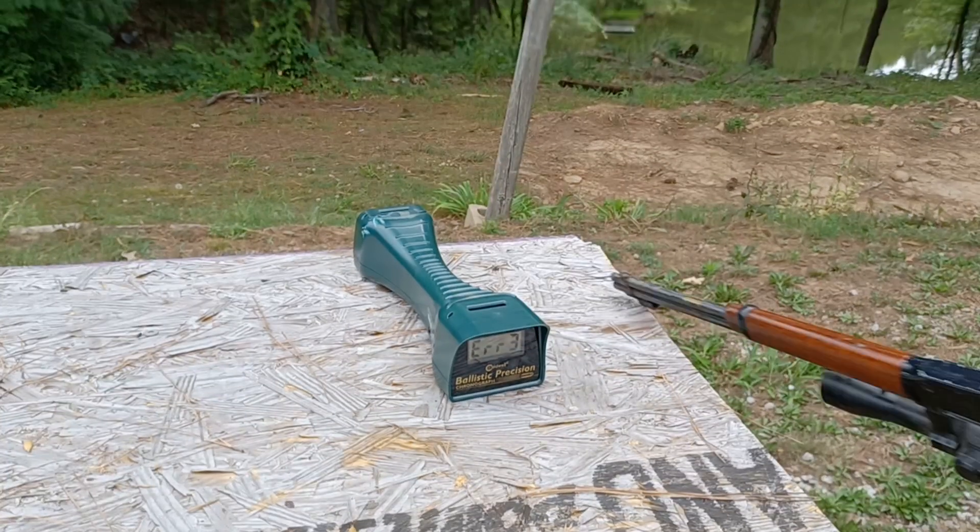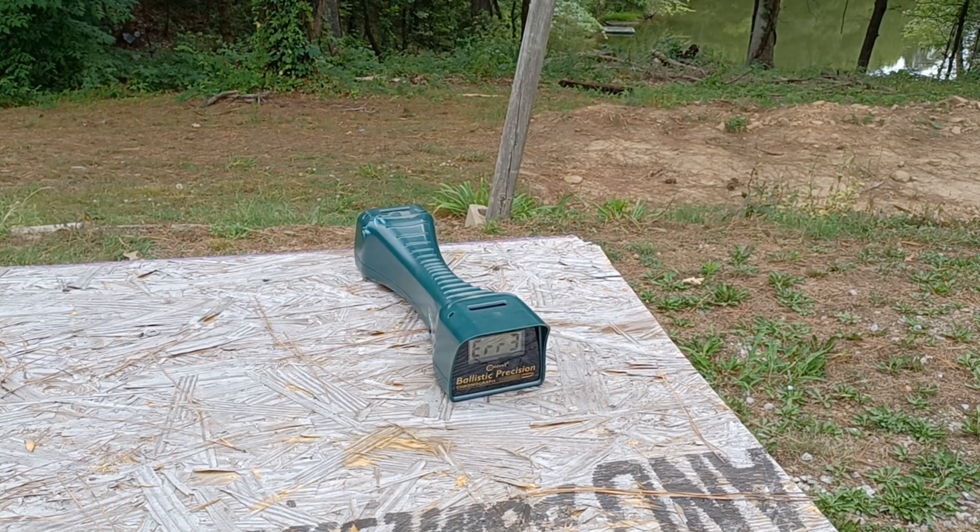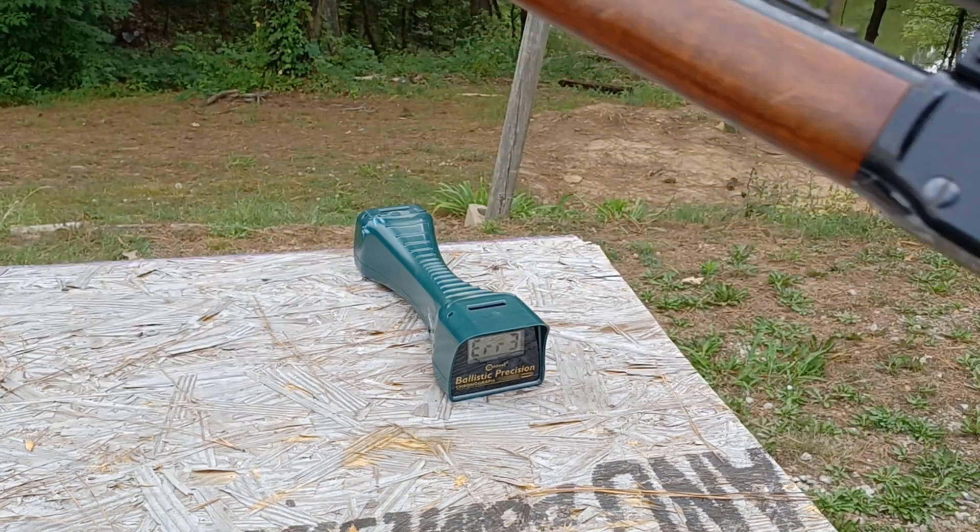Looks like we're going to be right around 1300 with that, which is good. That's solidly in 9mm plus P territory, velocity-wise. Now we're going to try the old Henry lever gun — the cowboy gun.